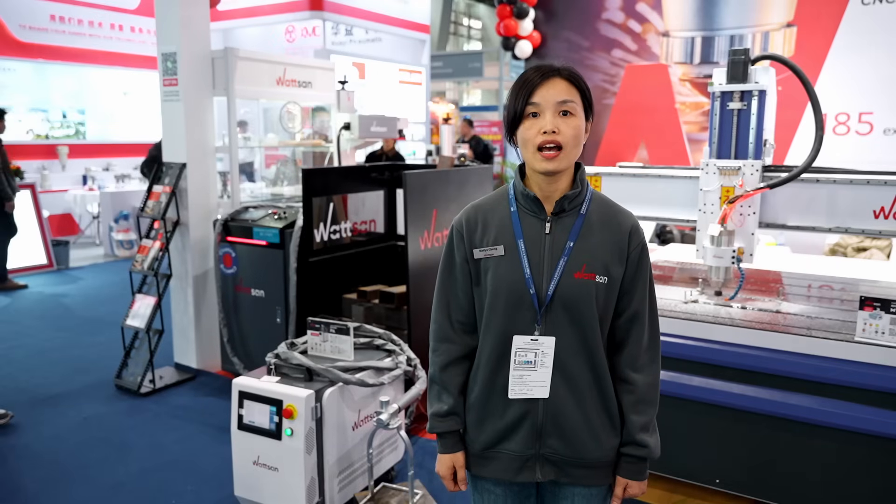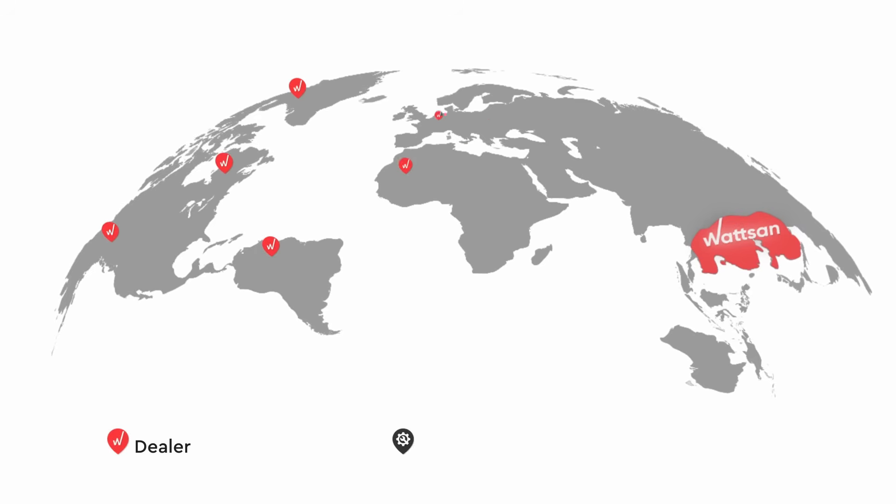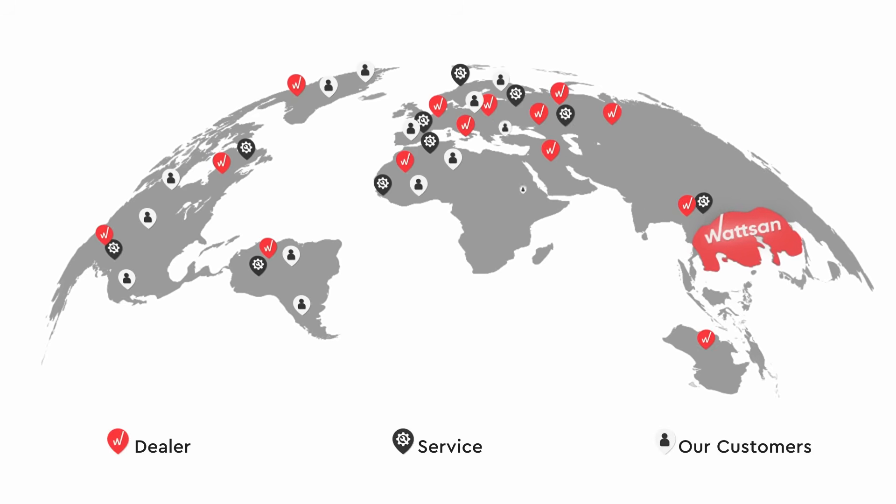If any issues arise, our support team is always available. Watson delivers worldwide, even to Antarctica, and our machines are used for a variety of applications.